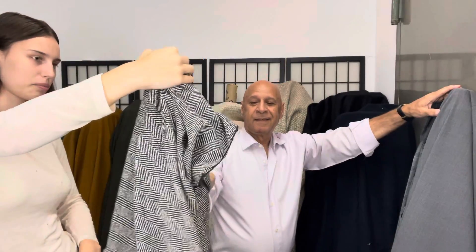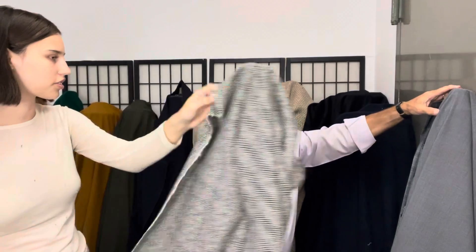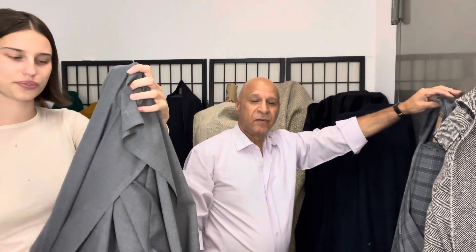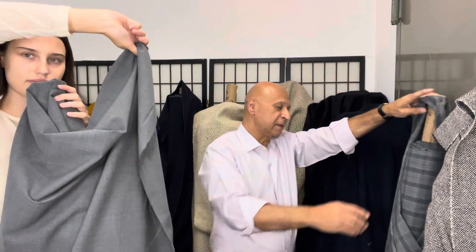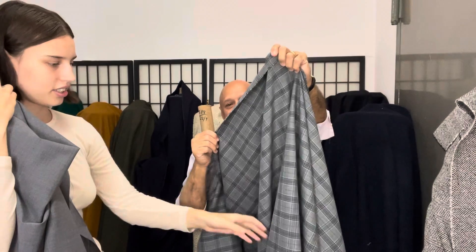And then this is another herringbone — medium weight, nice and soft and drapey. Then here's the tropicals — full gray classic. Perfect for this time of the year.